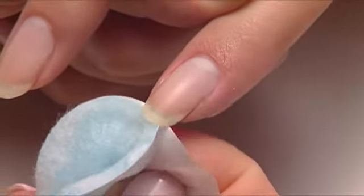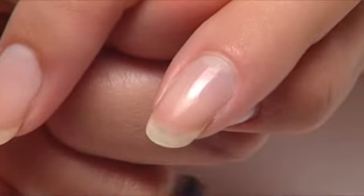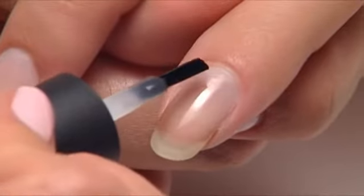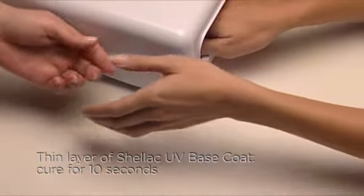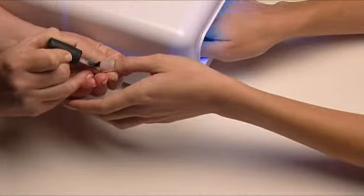The great news is there's no shine removal necessary. And now you're ready to apply Shellac. Apply a very thin coat of Shellac UV Base Coat over the surface and along the edge of the nail. Now cure for 10 seconds. While this is curing, apply Shellac UV Base Coat to the other hand.